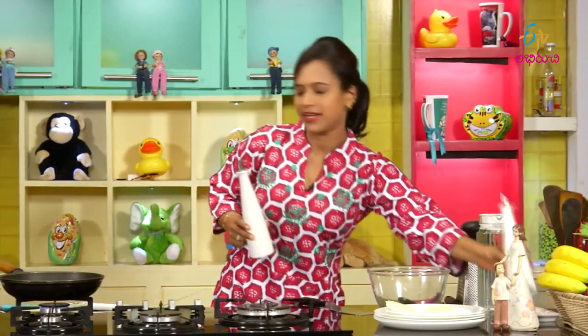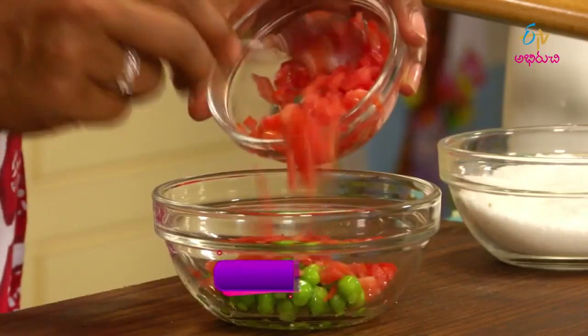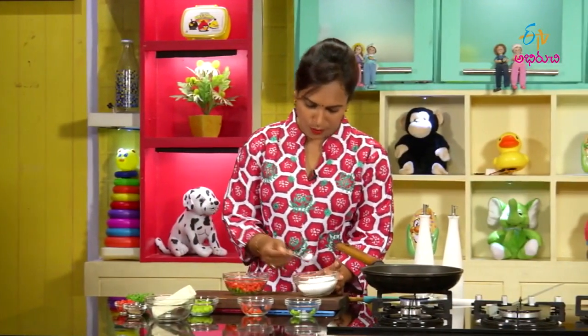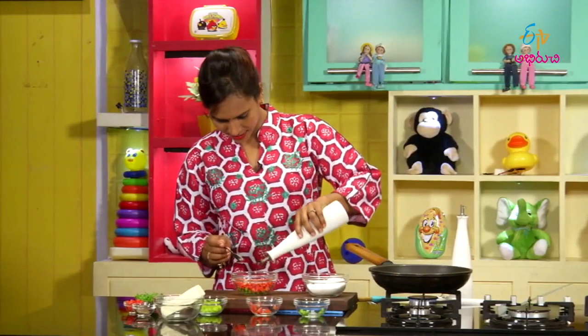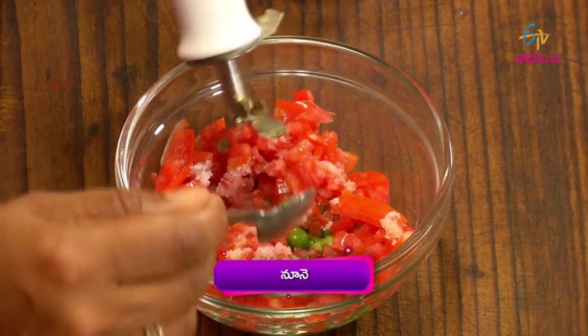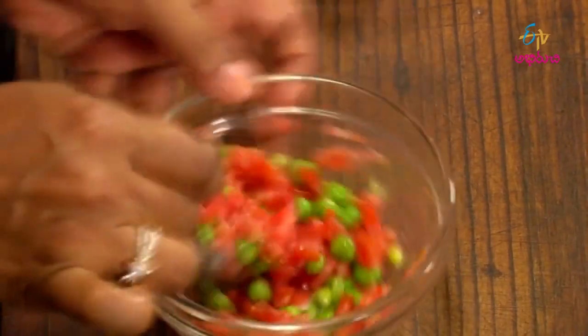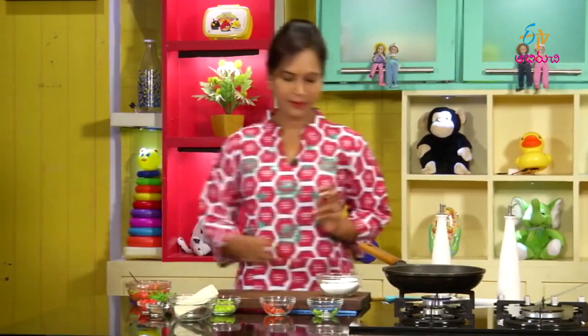Add vinegar and oil in a small bowl. Add tomato, a little salt, and a little vinegar.